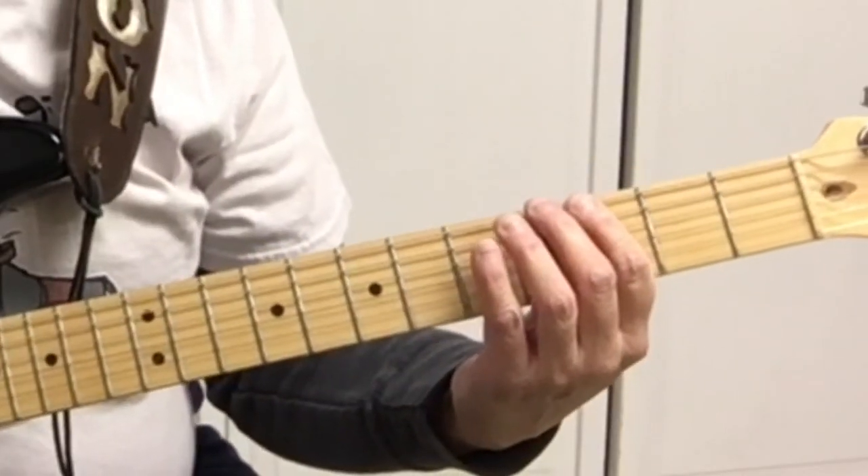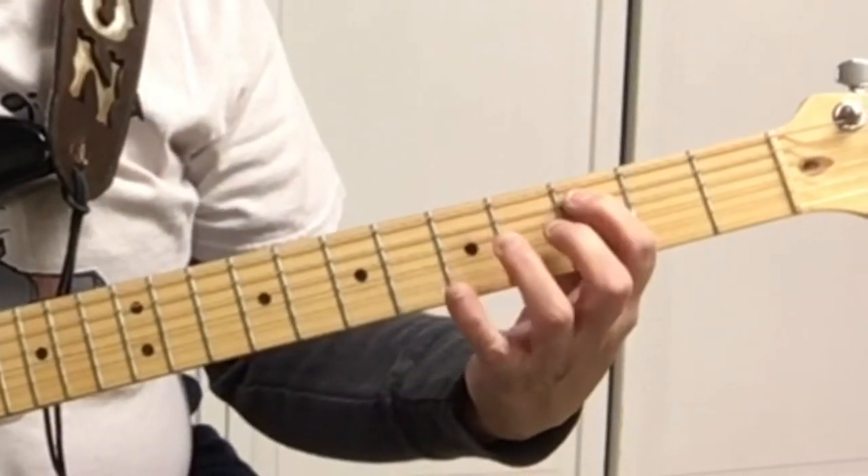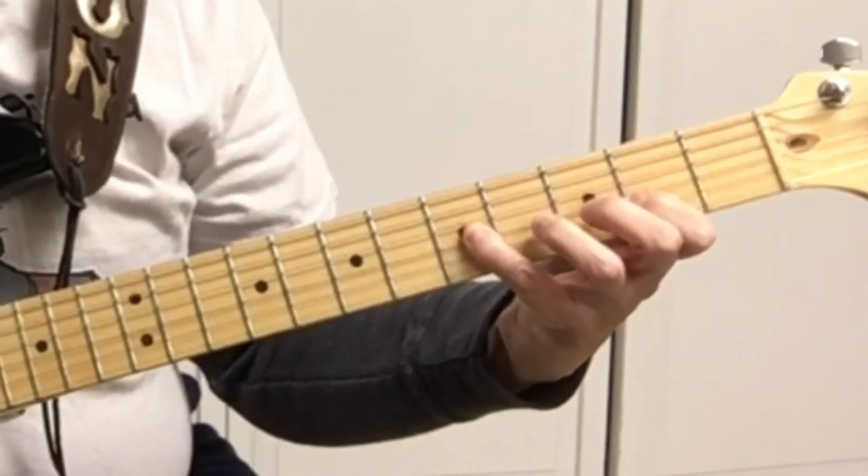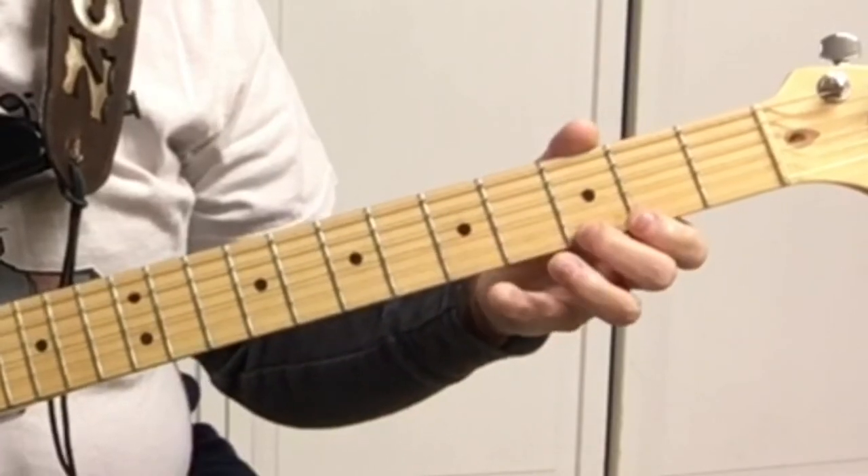Don't forget you can play in any key — you just need to know what key you're in. The pattern is: 3, 5, 3, 5 — 2, 5, 2, 5 — 3, 5, 3, 5.